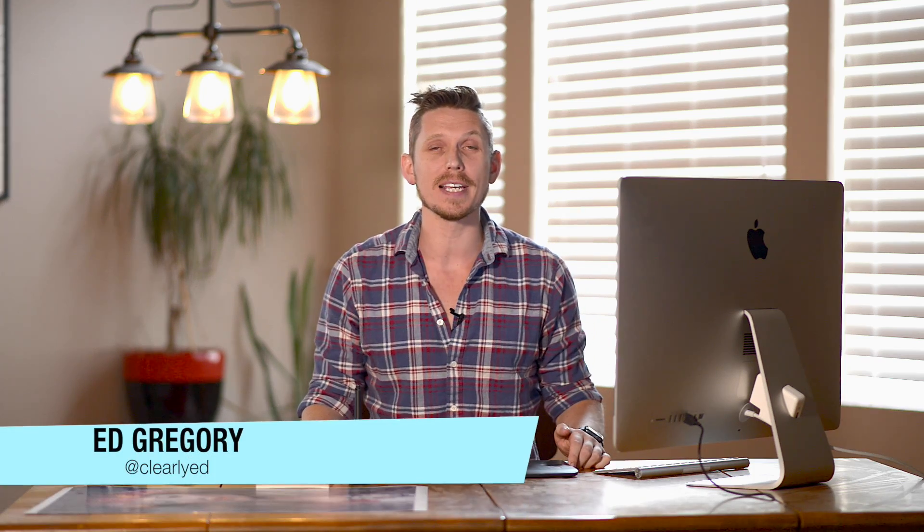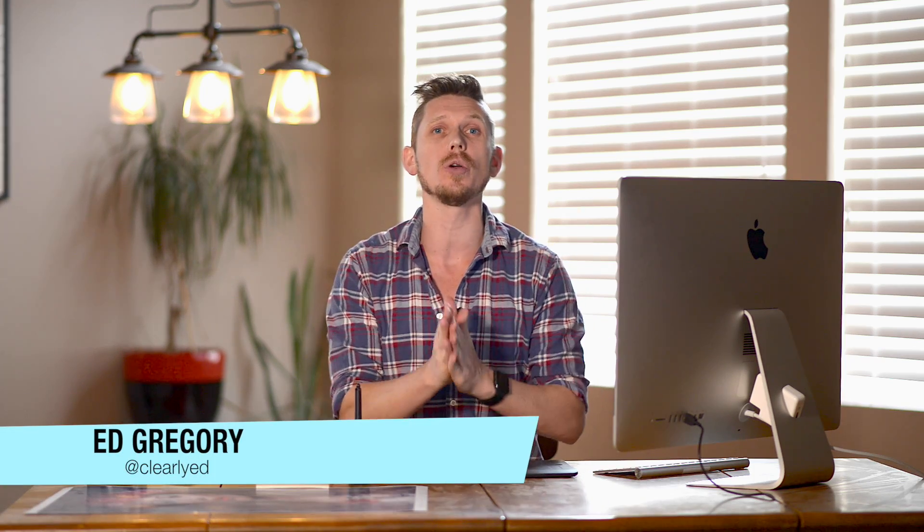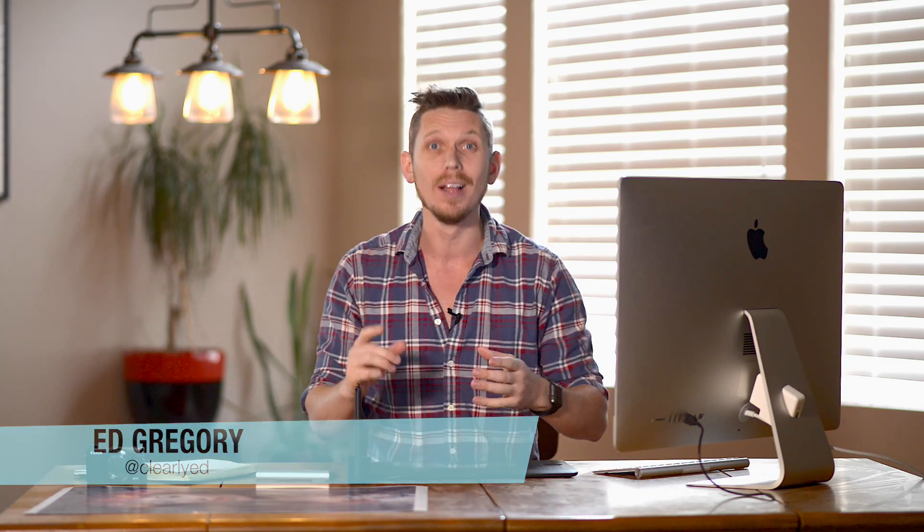Hi, this is Ed Gregory for PhotosInColor.com and today I'm going to show you how to use the print module in Lightroom.